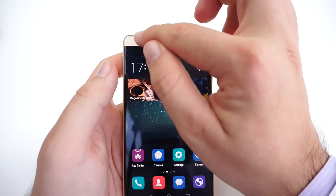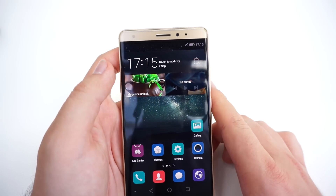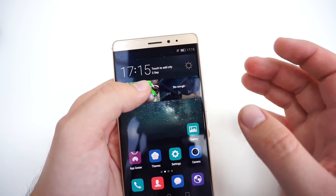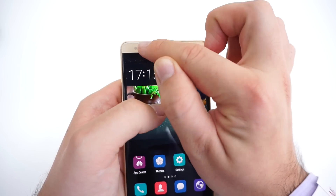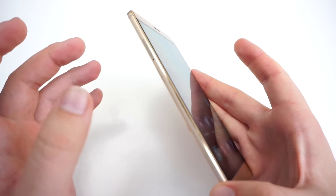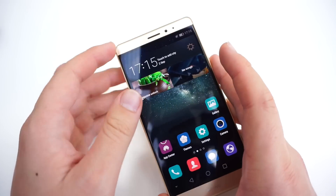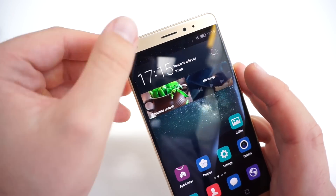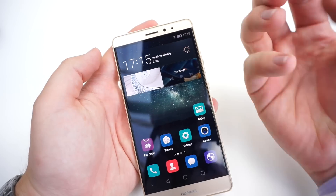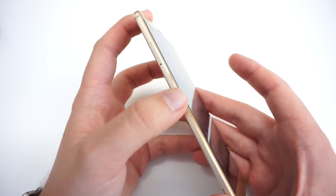Looking further, we've got an 8-megapixel front-facing camera with an f/2.0 aperture. There's also an LED flash so you can take LED-flashed selfies at night, and it's covered by a matte foil so you don't get flash-blinded.